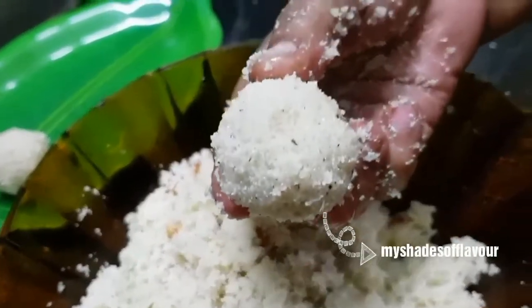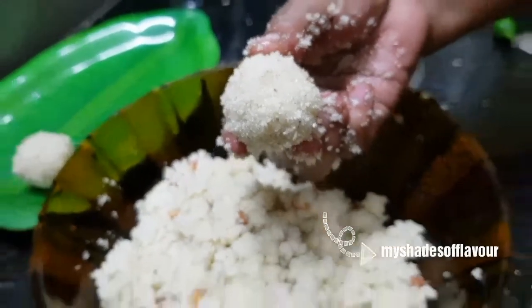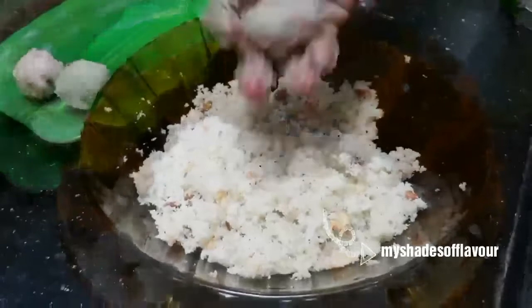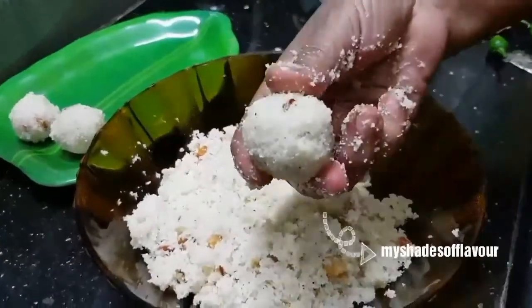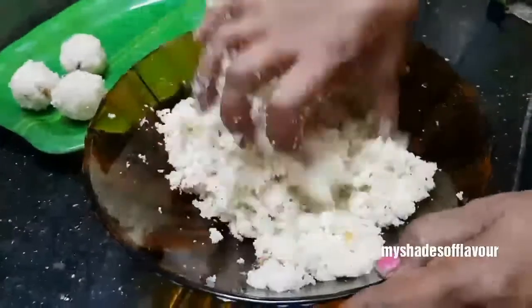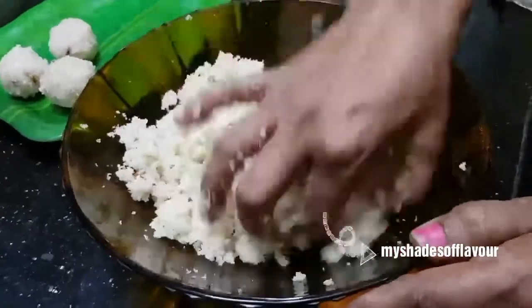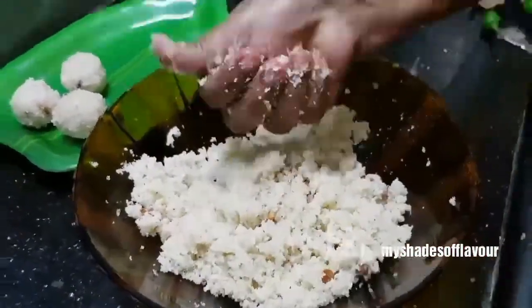We will make it very easy. It is very easy to make. If you feel dry, you can adjust it. Let's cook for 20 minutes.